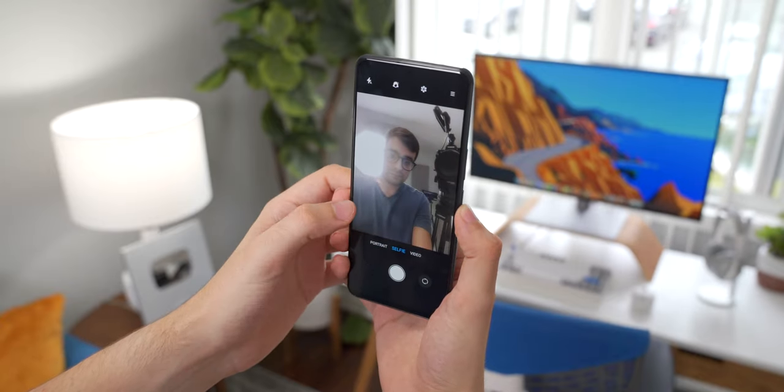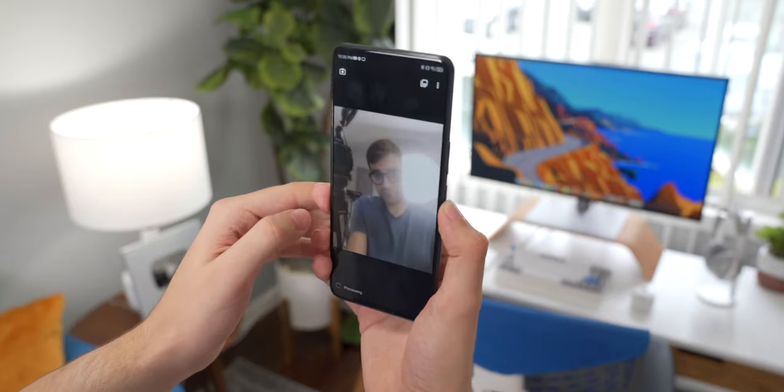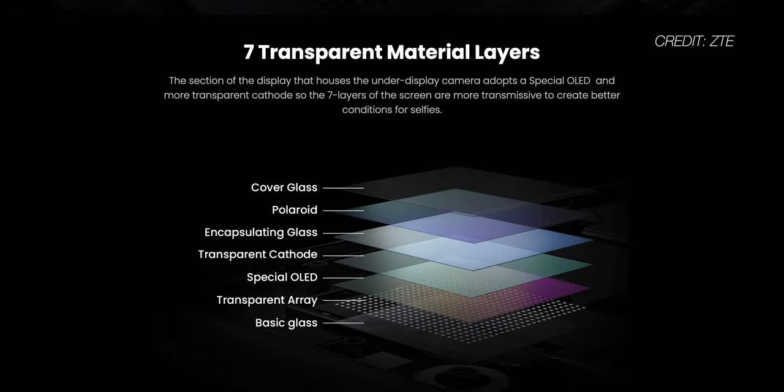Naturally, making a camera shoot through multiple layers of display material is not easy, and the current results from the front-facing camera certainly aren't perfect by any means. It seems better than last year, but it still isn't anywhere near the level of quality you can get from a camera that just has a notch or a hole punch. The software does some post-processing to add sharpness and contrast, but it still kind of looks like a photo taken with greasy fingers all over the lens. The camera has a 16-megapixel sensor, so it's not that it lacks resolution — it's just difficult to shoot through seven different layers of material and still produce a decent image.